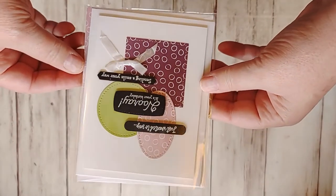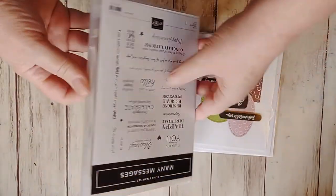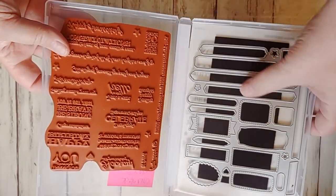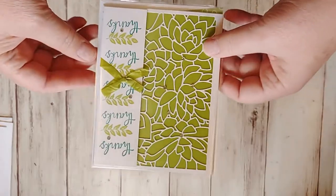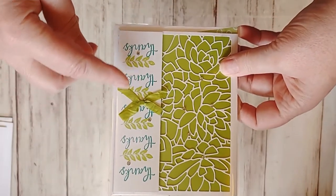In week 1 we made this card, and this card used this stamp and die set, where this is all one stamp — all these sentiments, there's 19 sentiments — and then this die cuts them all out at once, it's one die. So it was showing you how to do stamping with a background stamp. In week 2 I did step it down, so I showed you how to take the Stamparatus and keep moving it down to do this.